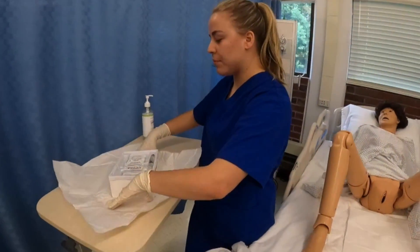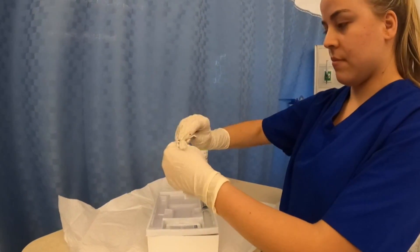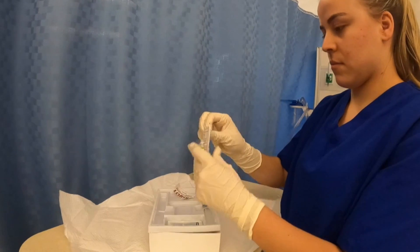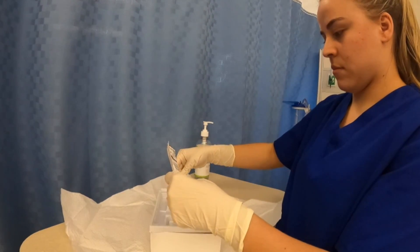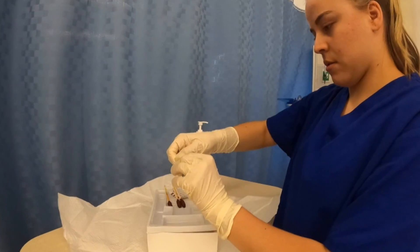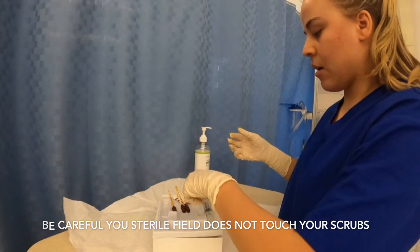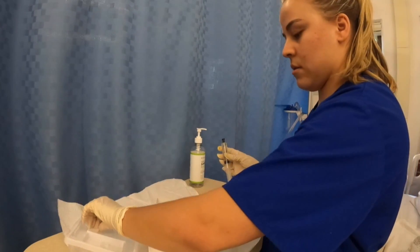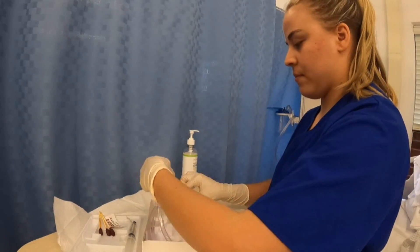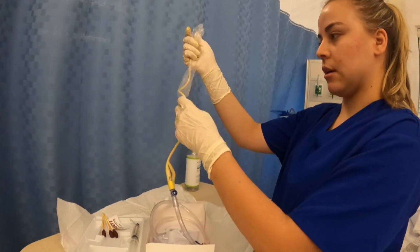Now that I have my sterile gloves on, I can start prepping my kit. I'm going to open up my iodine solution swab sticks and open up my lubricant. Now I'm going to get my saline solution and take out my tubing. We want to be mindful that as we're taking the tube out it doesn't flail anywhere so it doesn't touch any unsterile surfaces.